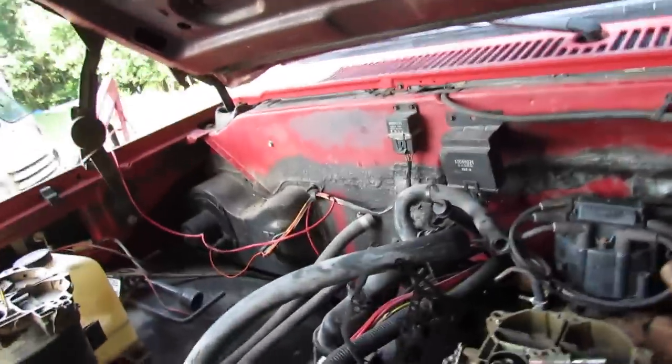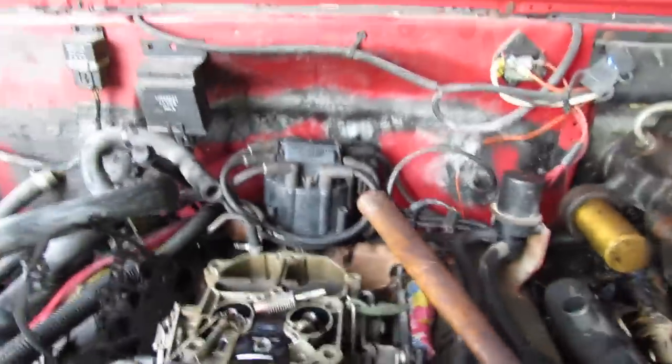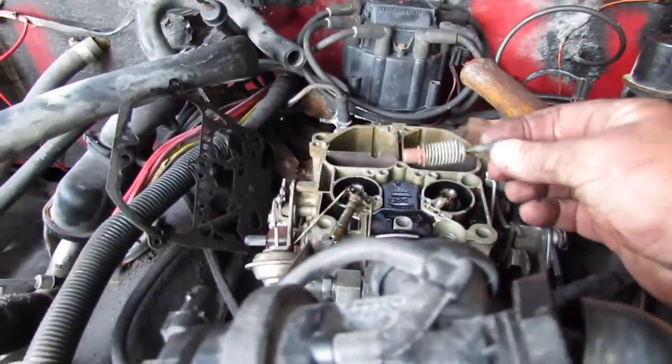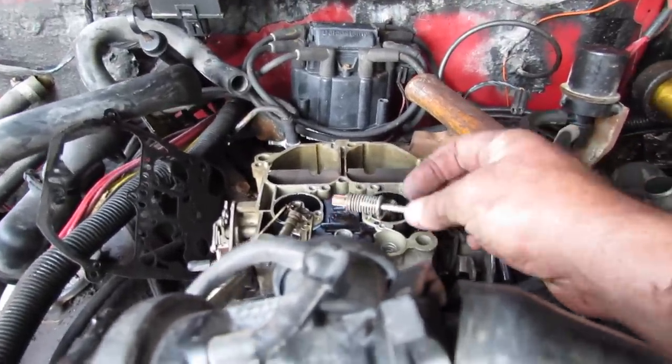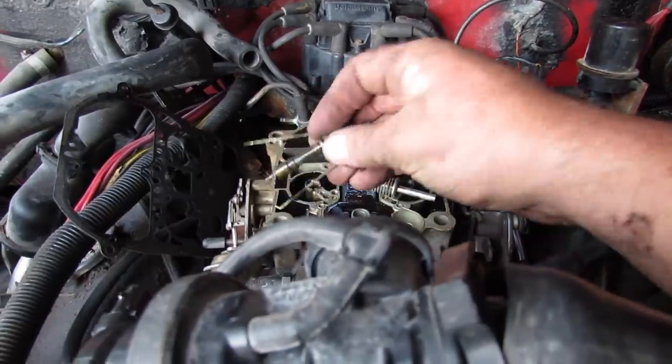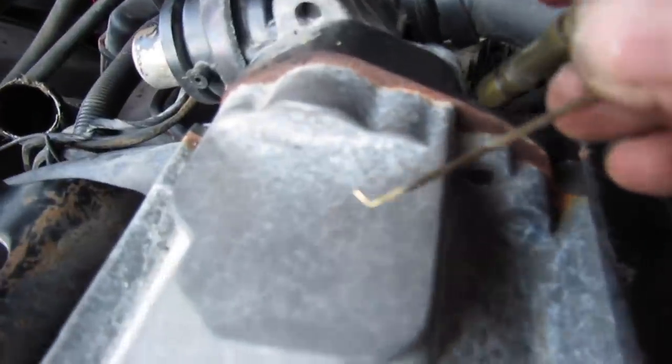Here's why people bring me Quadrajets — because they work on them and they mess them up. See here, this is why the accelerator pump doesn't work, and then see here, the primary metering rod is bent over.